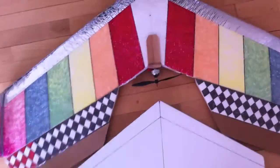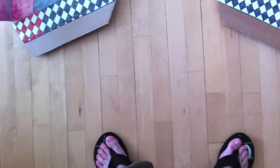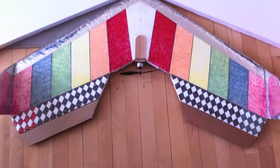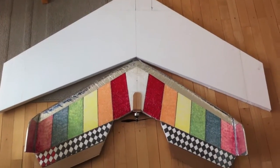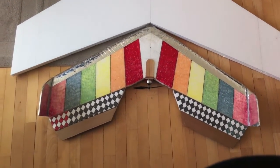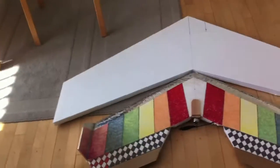Want to see the new one? I just cut it out, so let me put it next to the ordinary wing so you can see the size difference. That's my ordinary wing, and that's the new wing — I need to raise the camera higher!